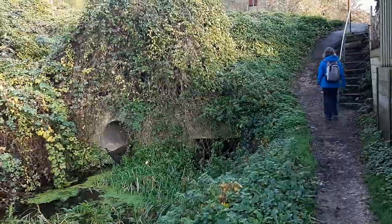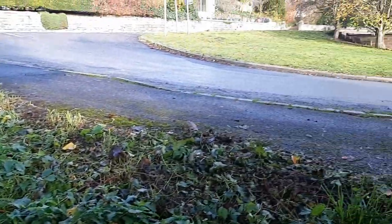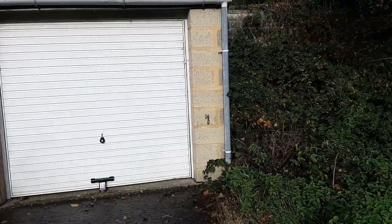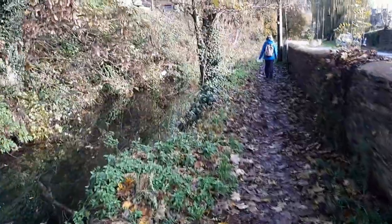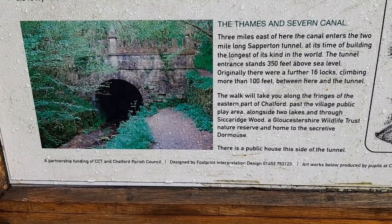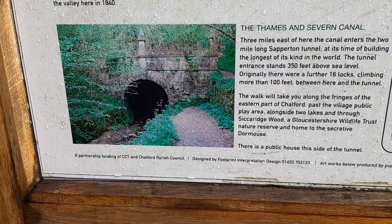Looks like we're approaching another lock - there's your telltale steps to go up. But luckily, after this set of houses built on top, the canal reappears. It's getting exciting. It says three miles east of here, the canal enters the two-mile-long Sapperton Tunnel. At the time of building, the longest of its kind in the world. That's our destination.